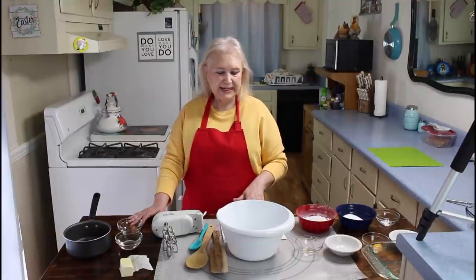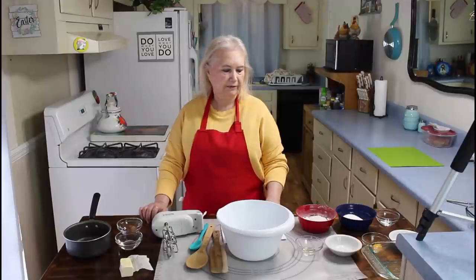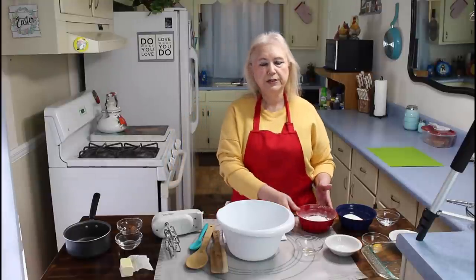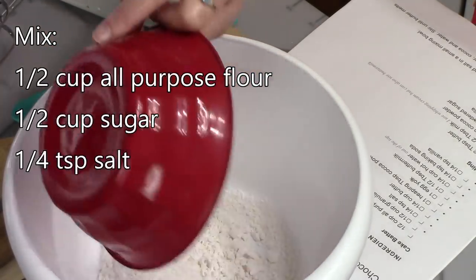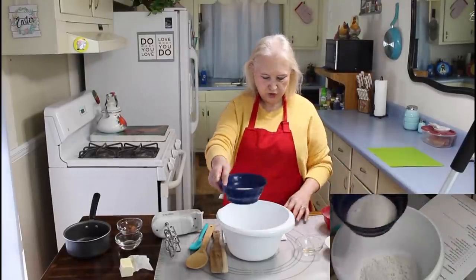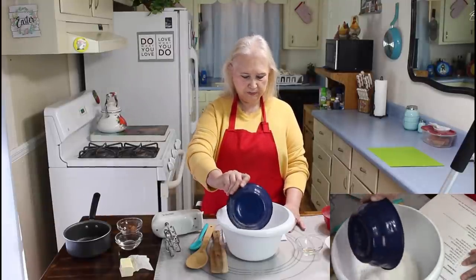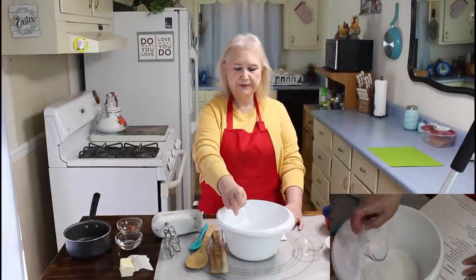Today I'm making a chocolate sheet cake for two. It has a pretty good bit of ingredients. The first thing I'm going to do is add in my flour and my sugar — one-half cup of all-purpose flour, one-half cup of granulated sugar, and one-fourth teaspoon of salt.